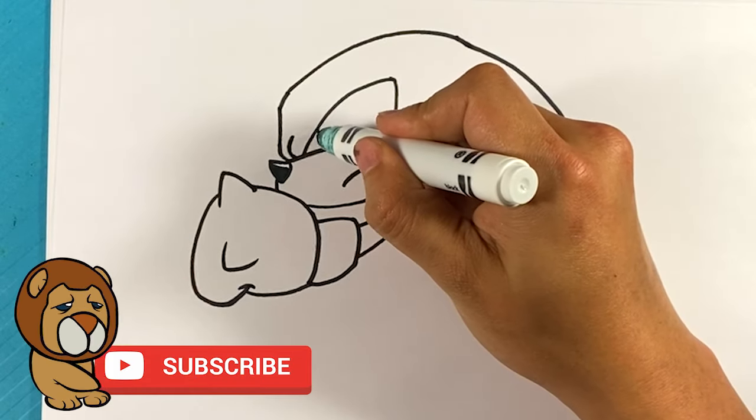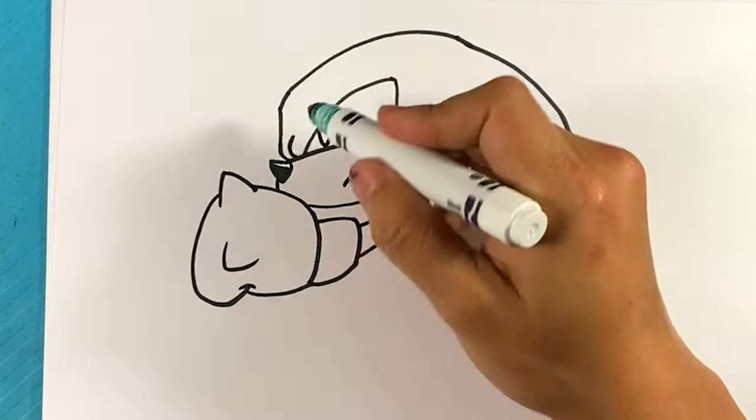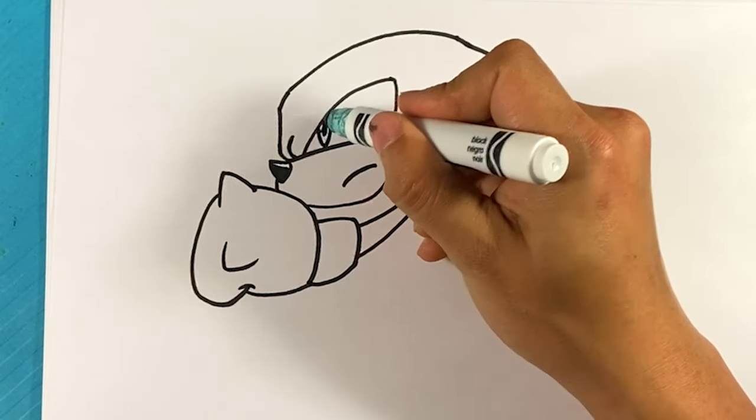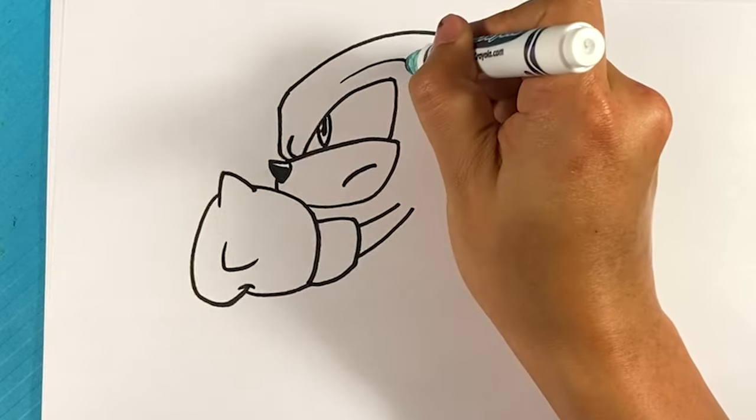I'm going to go over here and draw the eye — it's going to be like a U-shape. Circle and dot over here. Curve over here, down.